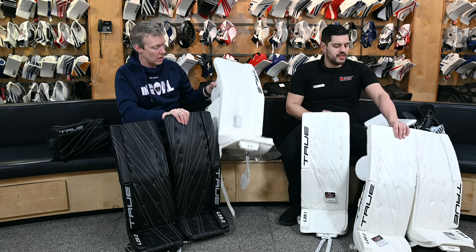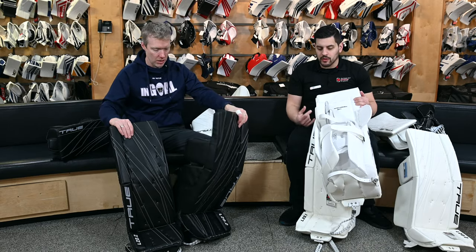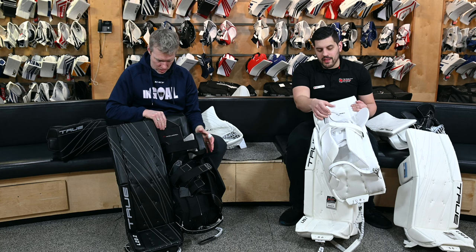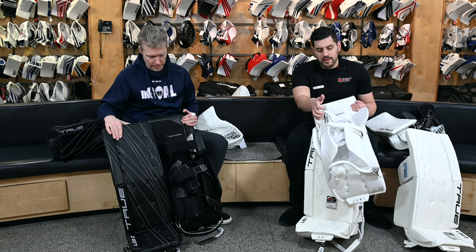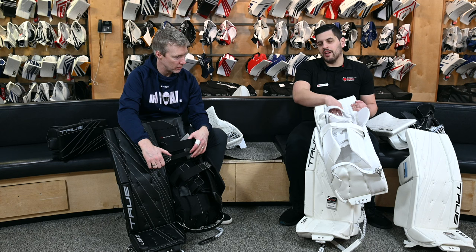So we'll start with the knee stack itself first. True is stiffening up the knee stack to create a better rotation and drive down to the ice, and a little bit more stability between the two. Keeping up with the knee area of the pad, they've also added a one-inch nylon strap. The elasticity of an elastic strap inherently has some give to it. When you go with a nylon strap, there's no give to that nylon. So in theory, you're getting a more consistent and solid drive down. A few initial guys have had some of those nylon straps swapped out on their pads.